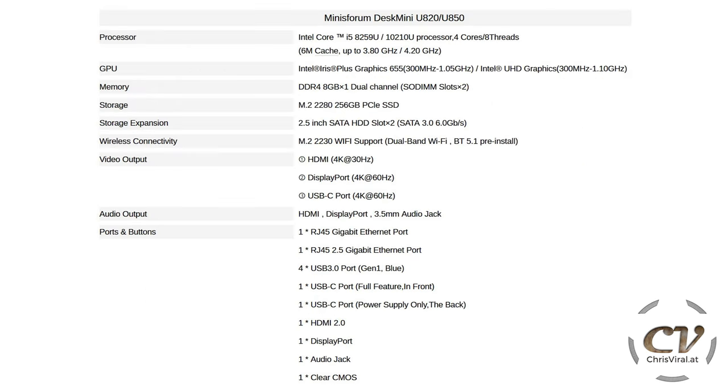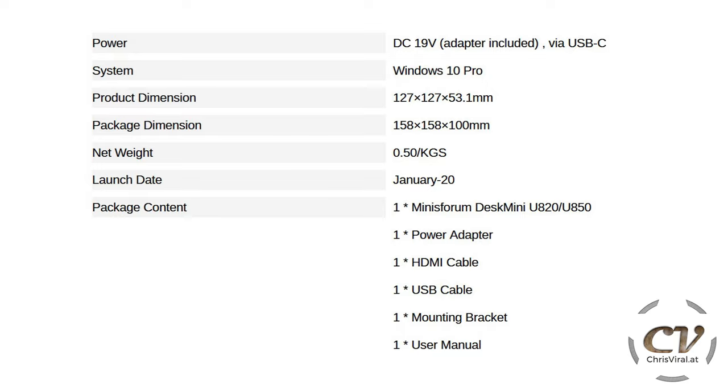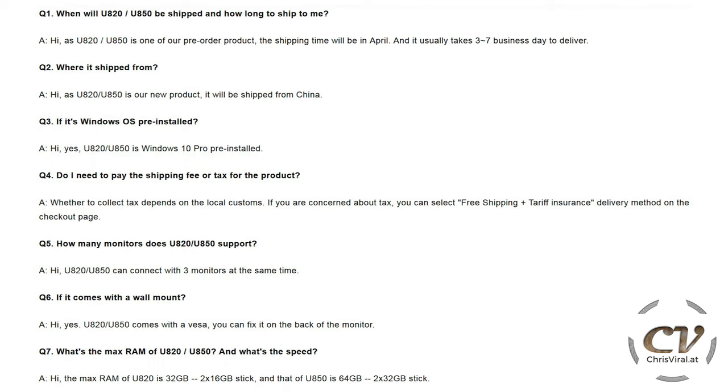Here are all the specs in detail. On their website you can choose different options for the U820 or U850, and here is the rest of the specs including the launch date and the contents of the package. They also have a short Q&A section on their website — for example, how long will shipping take and where is it shipped from.